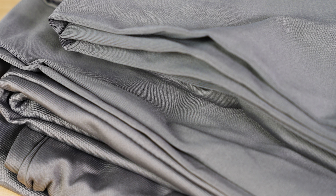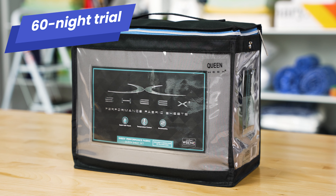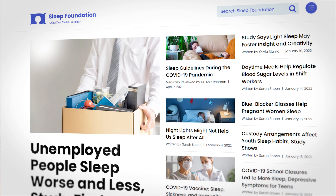Overall, these sheets made our list of best bed sheets for a reason. They're soft, they're certainly breathable, and they feel like some of your favorite workout gear. You can try out these sheets for 60 nights, and if you're not satisfied, Sheex will fully refund your purchase. These sheets are backed by a one-year warranty. Before you buy, head over to sleepfoundation.org to get our latest discounts and offers.